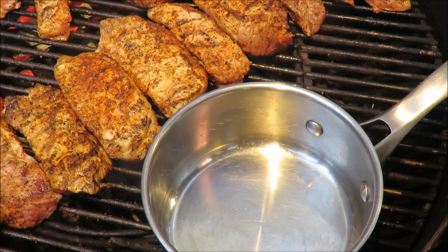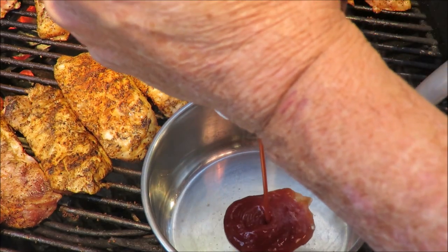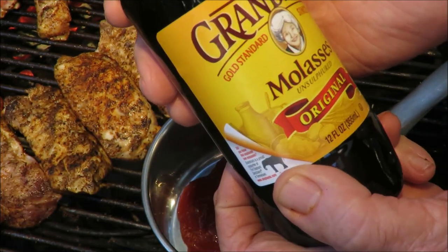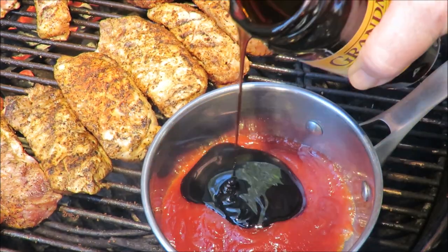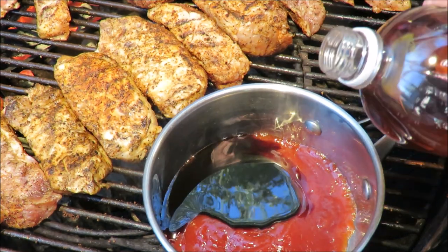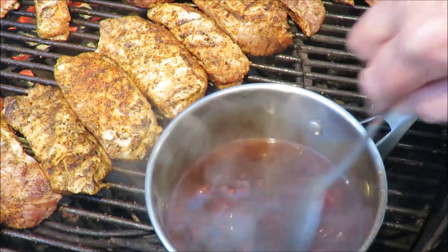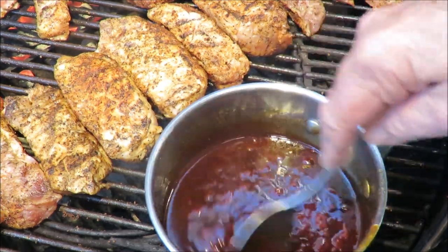Alright, my country ribs are coming along, so let's make this beer barbecue sauce. It starts out with some Heinz ketchup — a cup of ketchup in the pot. Next comes a half a cup of Grandma's molasses, unsulfurated. Then a fourth of a cup of apple cider vinegar. That's your basic barbecue sauce right there — you could use that just as it is, but we want to flavor up our sauce and give it a little heat as well.